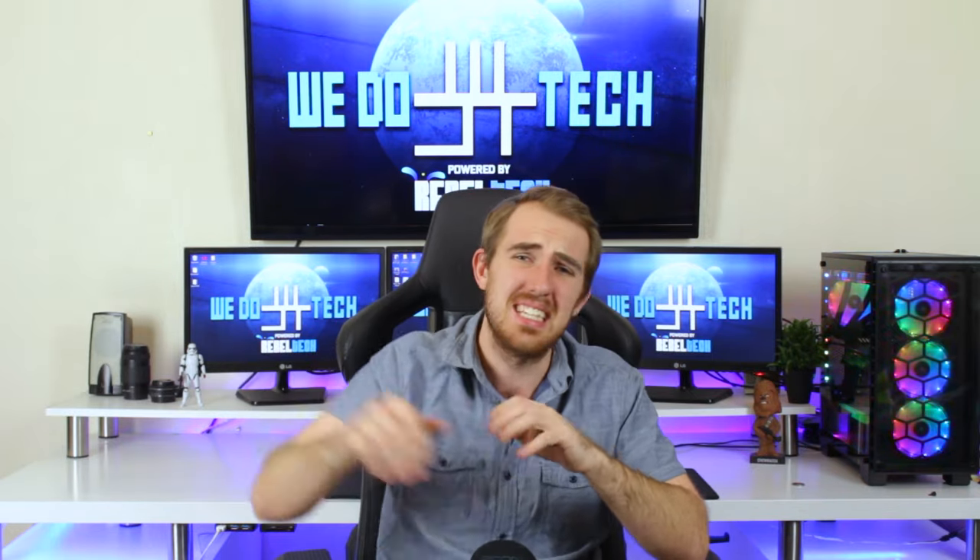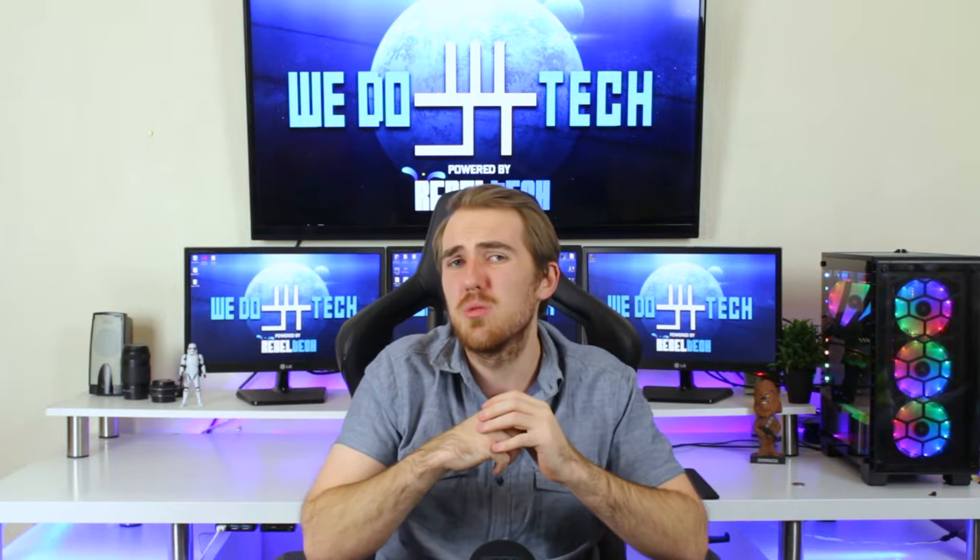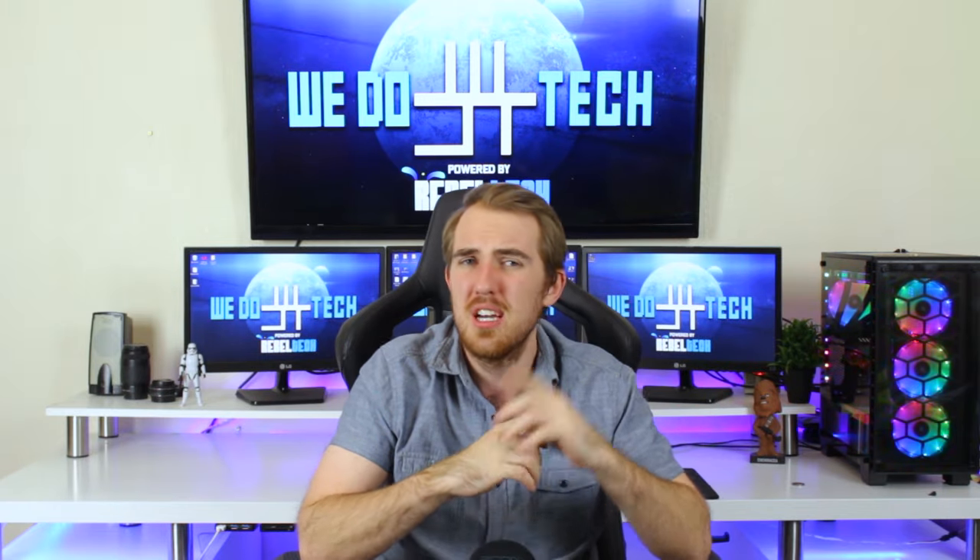What's up everybody, welcome to We Do Tech. Over the past few years, a lot of cool new gaming accessories have come out, basically making things like RGB and mechanical keyboards standard. But one item I still think needs to become standard is gaming chairs. Most of us still sit on boring old chairs, but that's where Corsair wants to change things up with their new T1 Race gaming chair.